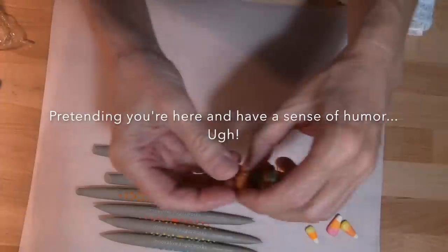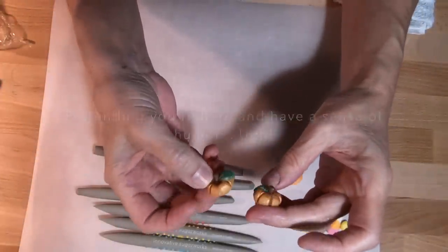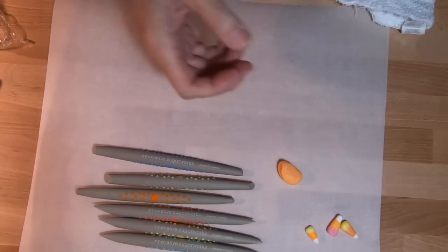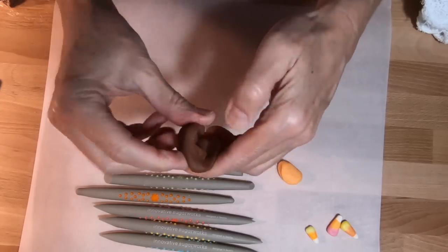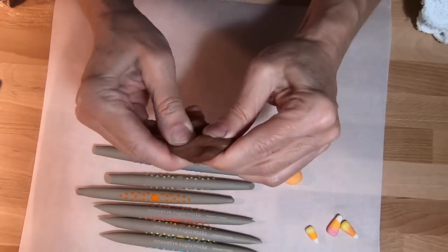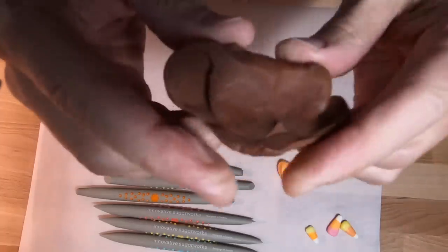I made these pumpkins a long time ago — you can see they look a little worn. That's orange. It takes a minute to get it to working, but it's such a great texture. I'm really happy with it.